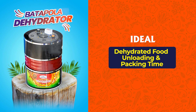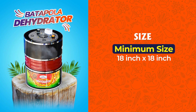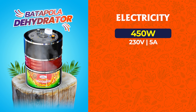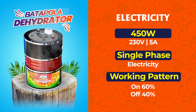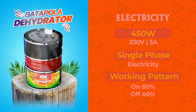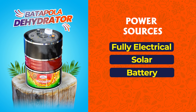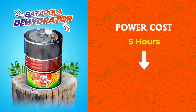Dehydrated food unloading and packing time is 30 minutes, and raw food loading time is 1 to 1.5 hours. Minimum size is 18 by 18 inches with best efficiency. Power is 450 watts single phase electricity, on 60% and off 40%. Power sources include fully electrical, solar and battery. Power cost for 5 hours is 1 unit.